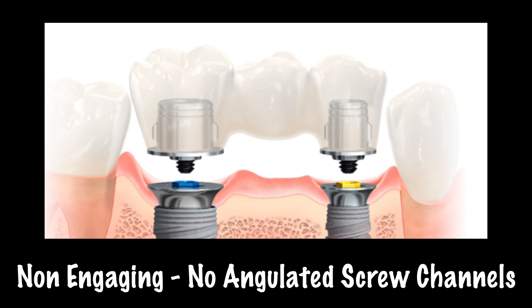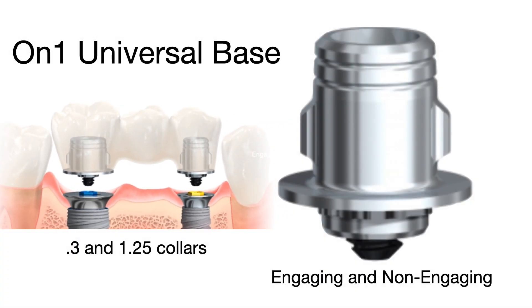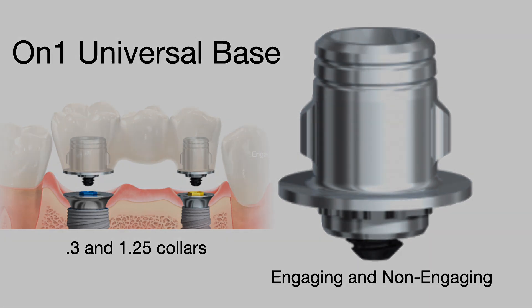If you're doing a bridge, you're going to go with a non-engaging impression coping, also non-engaging abutments. So this is Dr. Scott McLean, and this is a short mini show to show you how to use this abutment.